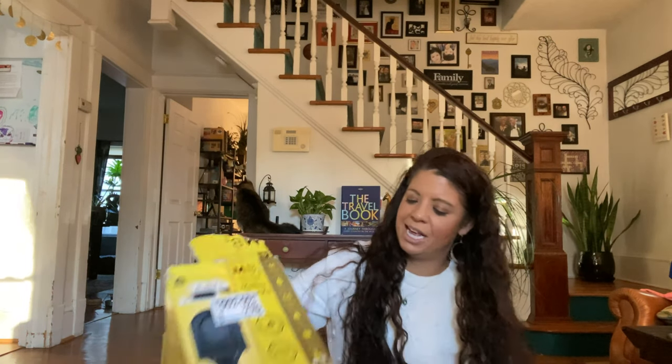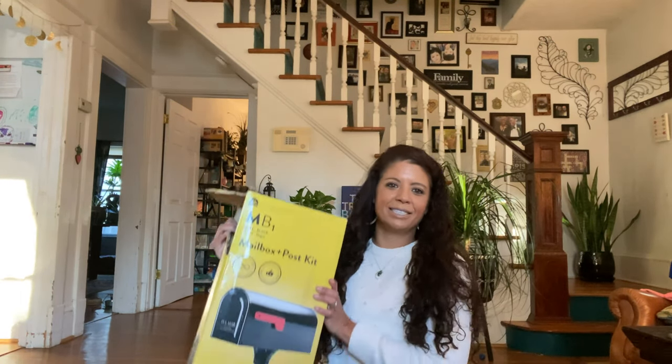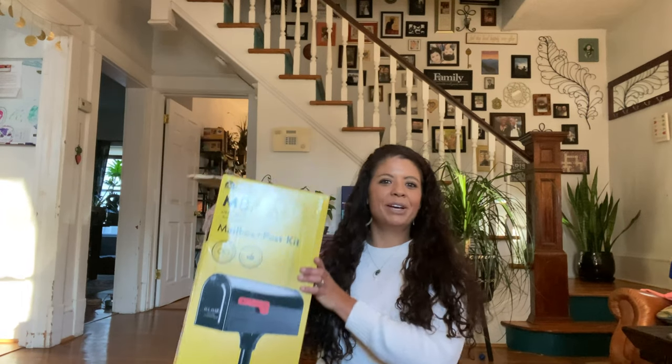Now that I'm more of an avid gardener, I thought I would share it with you and see if you guys like it. I went out yesterday to Home Depot because my birthday is this Friday and my beloved father and my sweet stepmother sent me a gift card, so I went out and got myself a mailbox with a post.